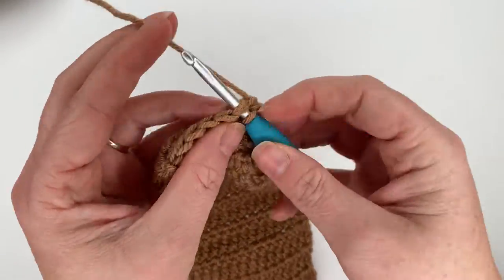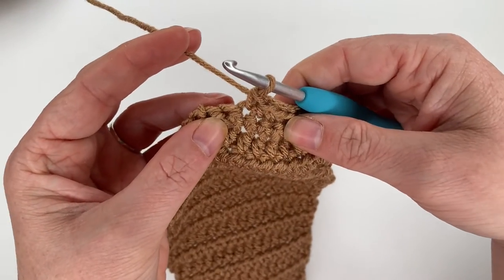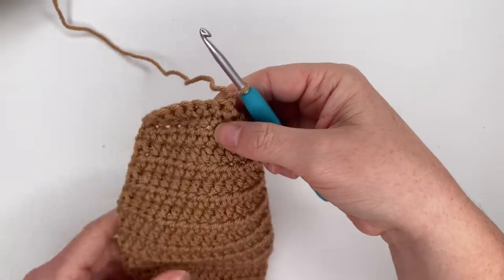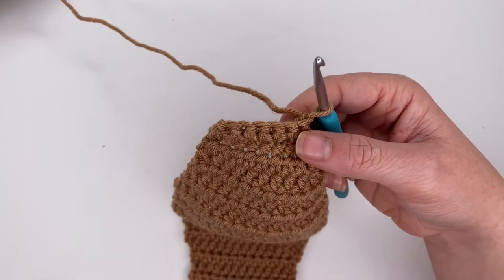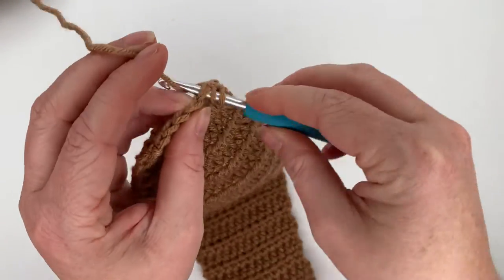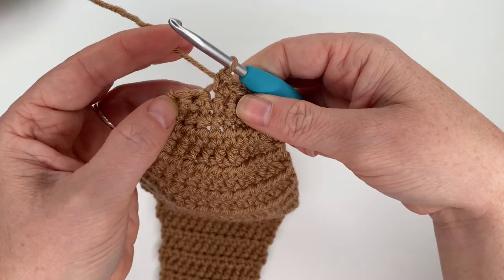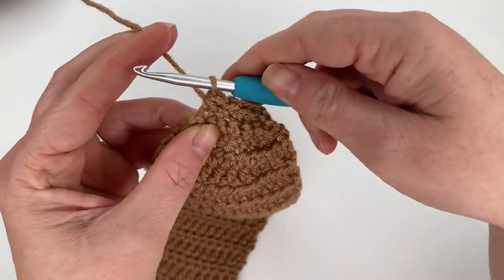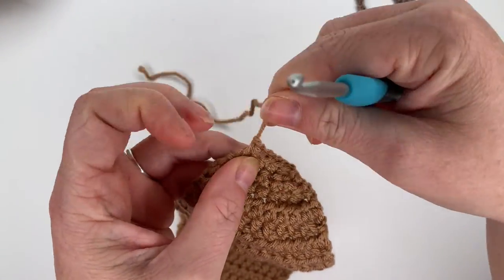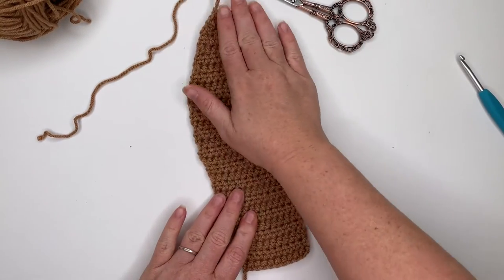For row 28, single crochet decrease over the first two stitches, single crochet in the next four, then single crochet decrease over the last two. Chain one and turn. For row 29 — the last row — single crochet decrease over the first two stitches, single crochet two times, single crochet decrease over the last two. Tie off and pull the tail through. That completes our first outer ear — you'll want to make two.